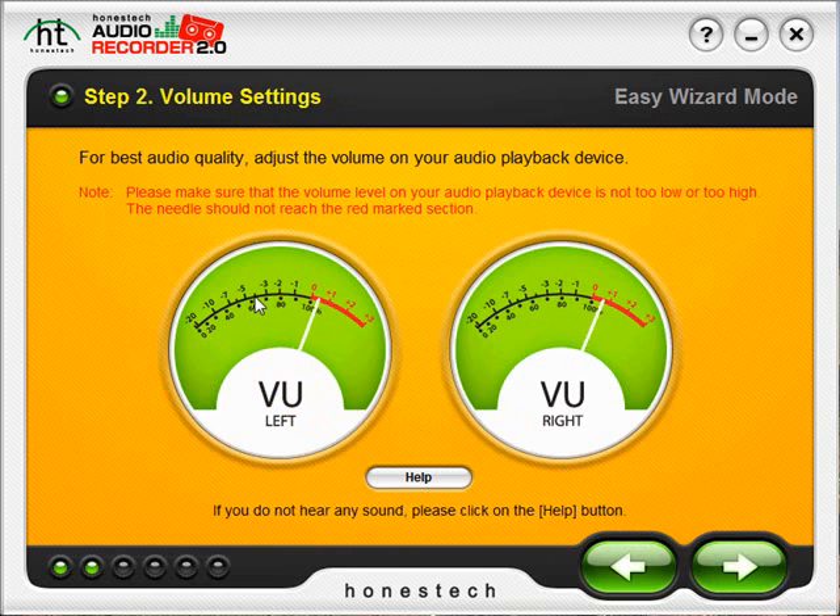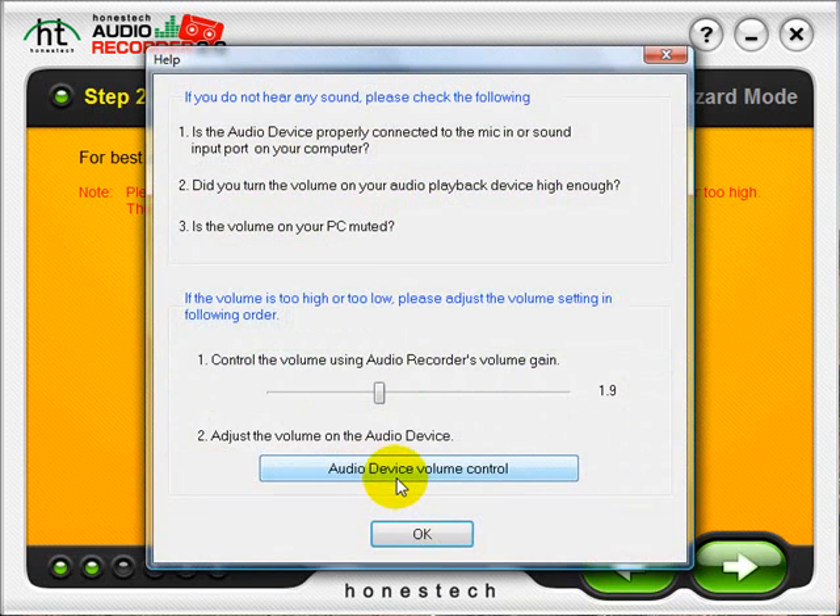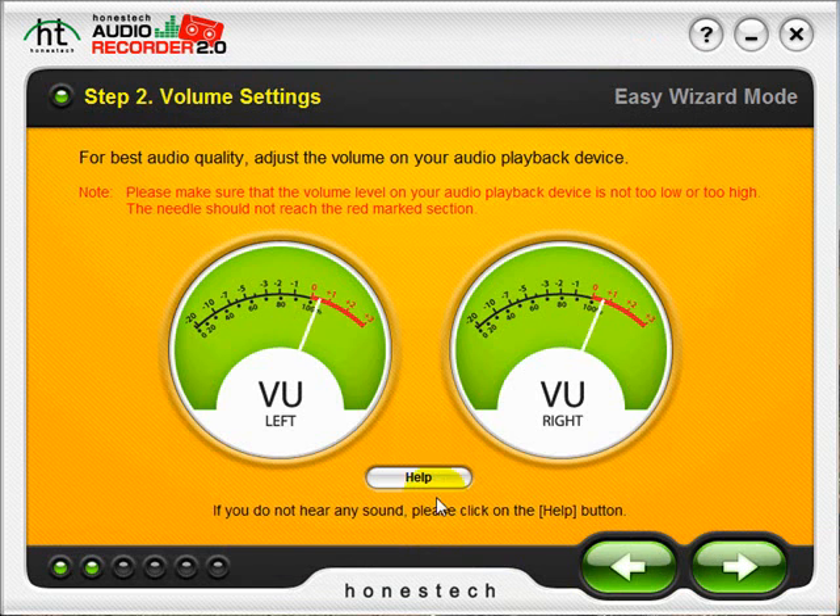When the needles go into the red, that usually means the segment of your audio will be distorted. If you do not hear any audio with your audio player turned up, you can click the Help button for assistance and access the options to adjust the volume for the software and the capture device. When you have set your audio levels, click the next arrow and move to Step 3.